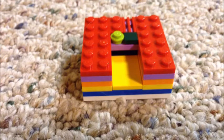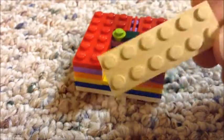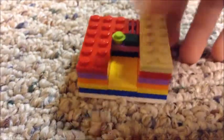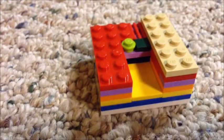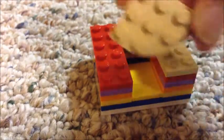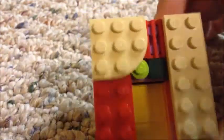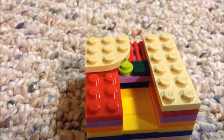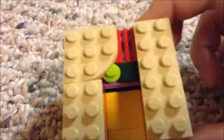After that you are going to take a two by six that is tan and place it right in there. Now this piece is really weird but you should need it — it is like a slant piece. Place that right there, and then you are going to take a two by three tan again placing it right there. Then you should have that.